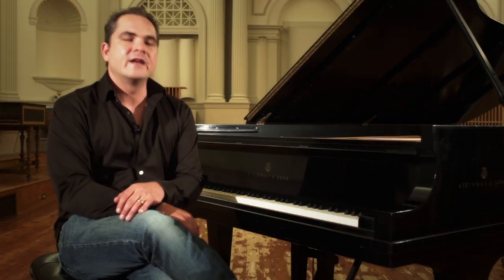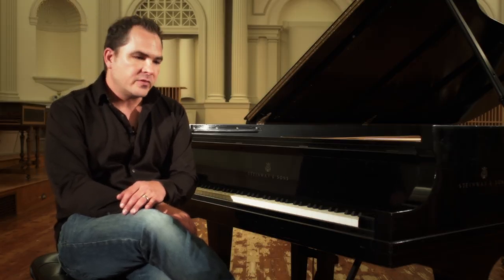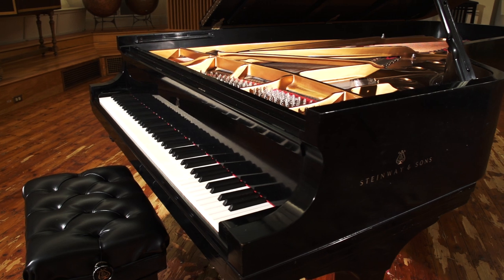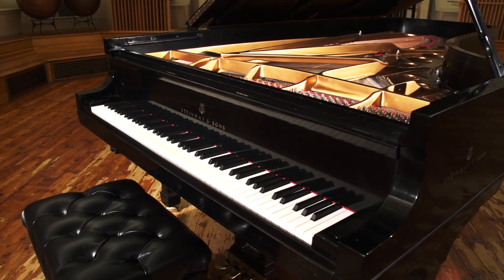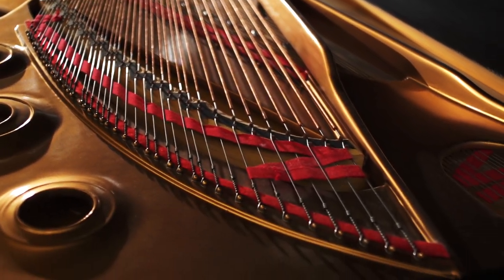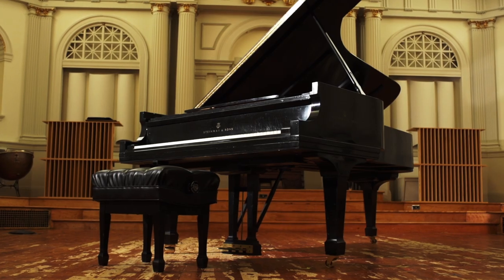When we decided we were going to make a piano, we searched around many parts in the Boston area and found this particular piano. It has a lot of unique qualities that you don't hear in most pianos. This is a Steinway D concert piano. This particular piano was handpicked by Peter Serkin, an internationally famous concert pianist, and it became his East Coast touring piano.